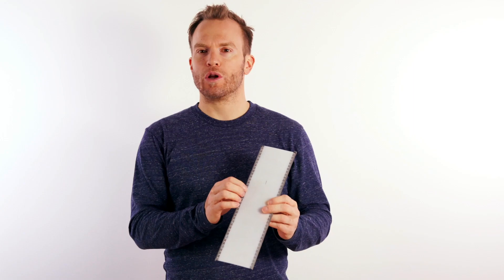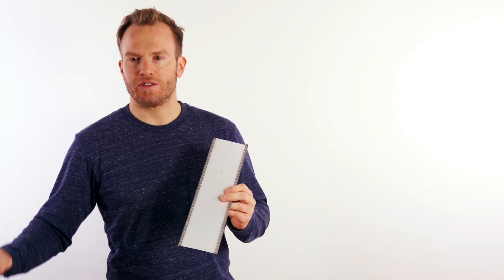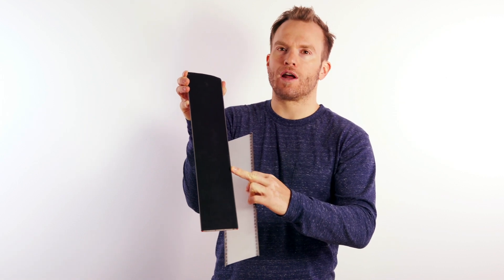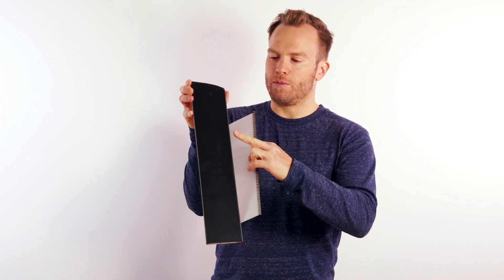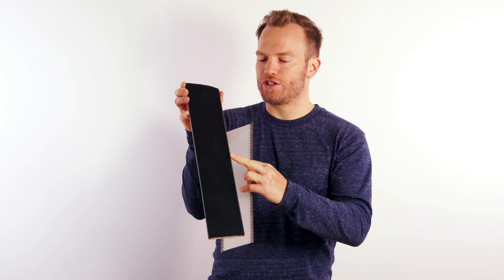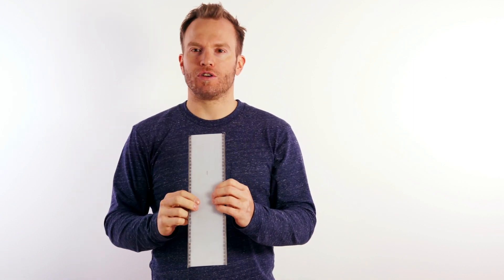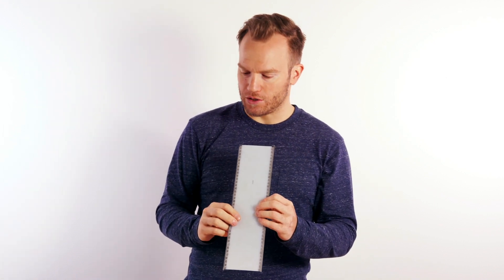Edges have those little teeth that you will not see on your normal ski base. On the normal ski base you will only find the outer element of the edge exposed, because you want as little edge exposed as possible. Those teeth go into the ski and are bonded to the ski body, so they are firm and well connected to the ski.